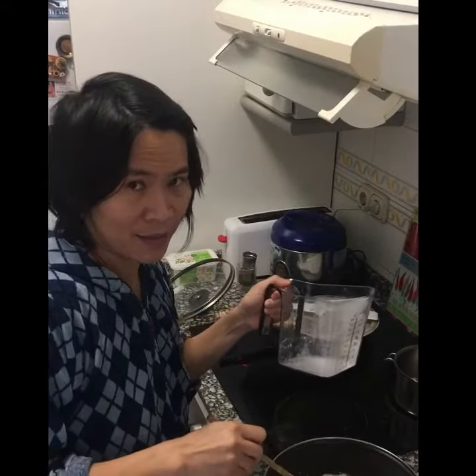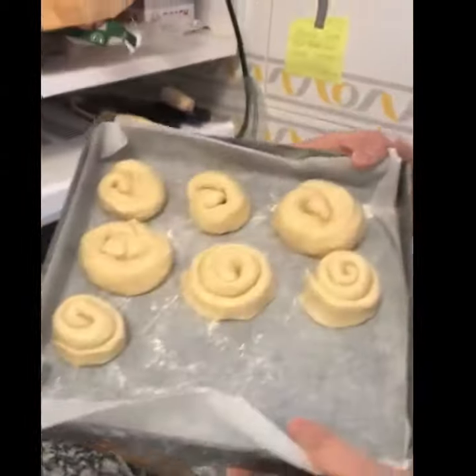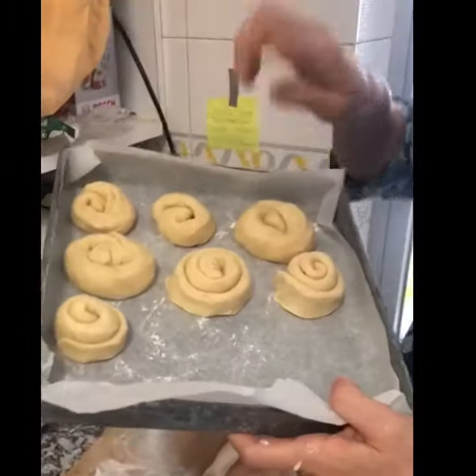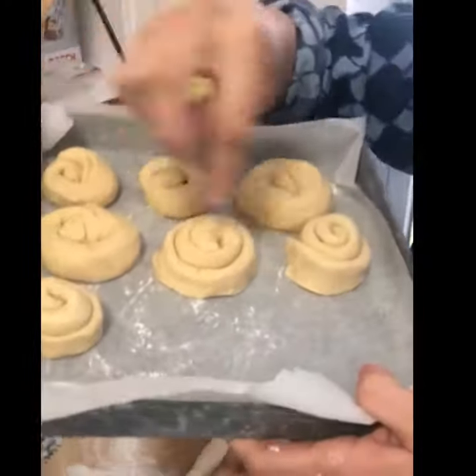Okay, this is my dough and this is roll pang. I have two styles — this is the Manchi style and this is my style. Okay, let's see. We have to wait two more hours.